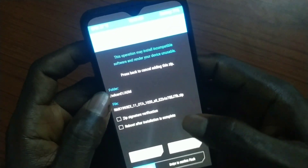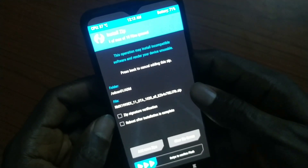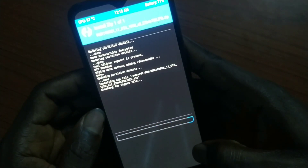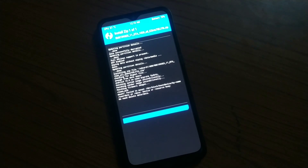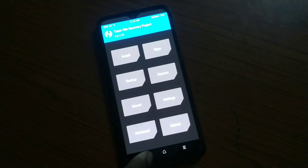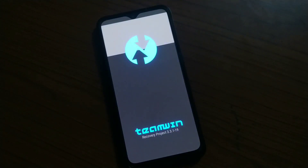After wiping the data, I'll bring in the stock ROM — it's usually an .ozip extension, but I rename the extension to .zip to make it faster to flash in TWRP. You can see the video on downgrading or upgrading linked in the description. After flashing the stock ROM, you're going to reboot back into recovery — that's very, very critical.